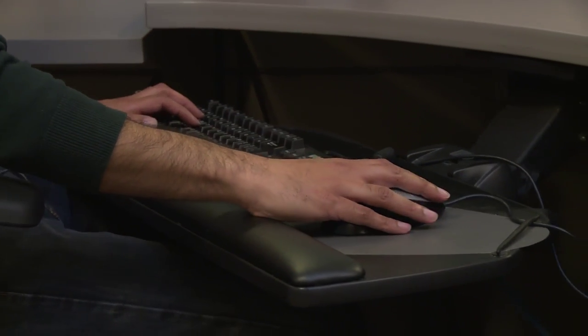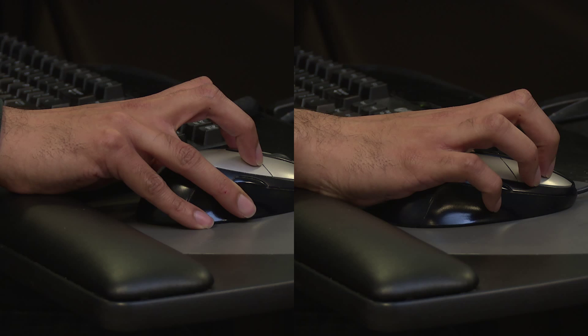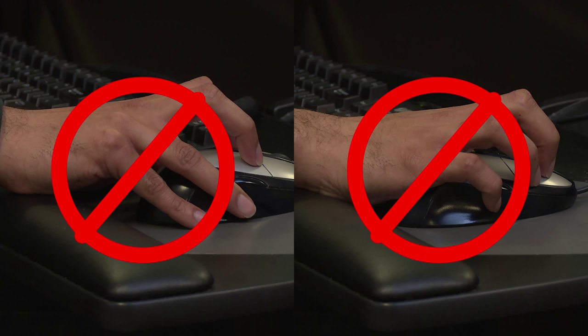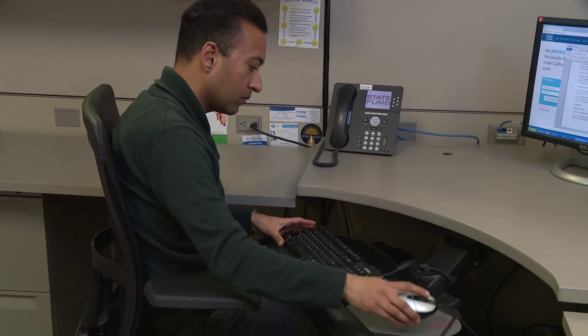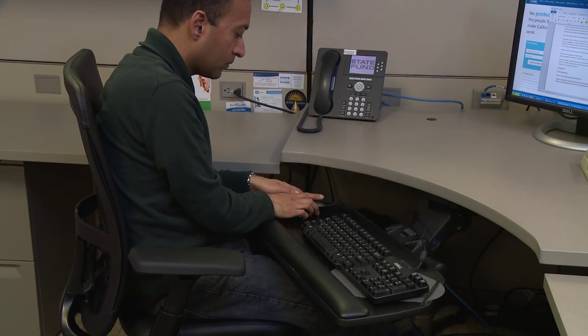Your mouse should be sized so that your hand remains relaxed when using it. An improperly sized mouse can lead to over gripping or pinching the mouse, which will lead to discomfort in your fingers, wrists, or elbows. Your mouse should be positioned at the same level as your keyboard and be easy to reach. Switching your mouse usage regularly between hands can help reduce the stress on your hands, wrists, and forearms.